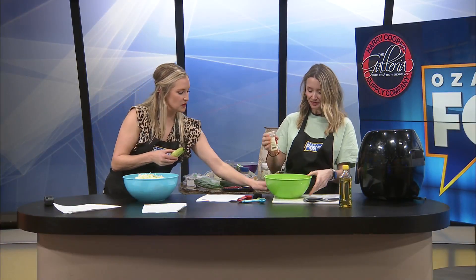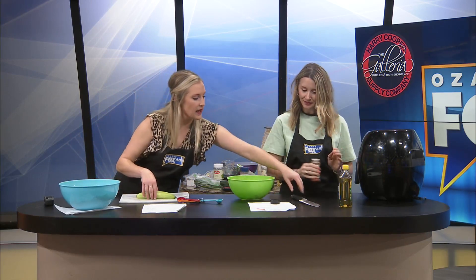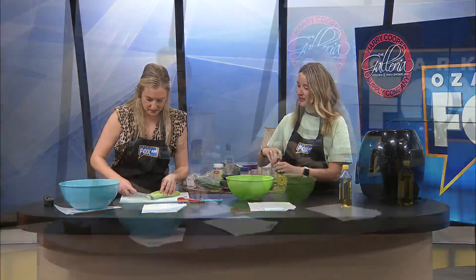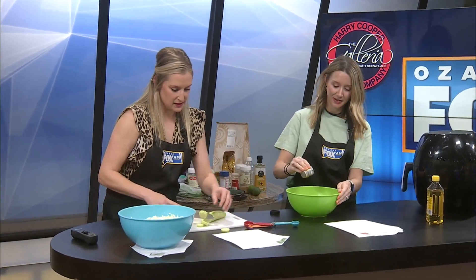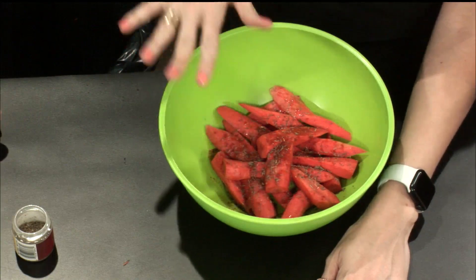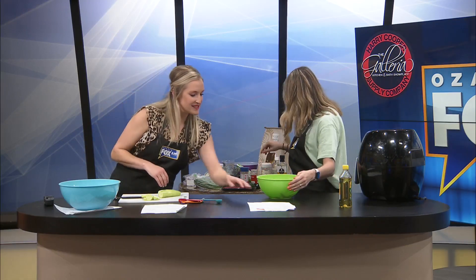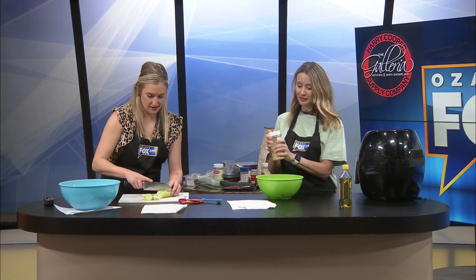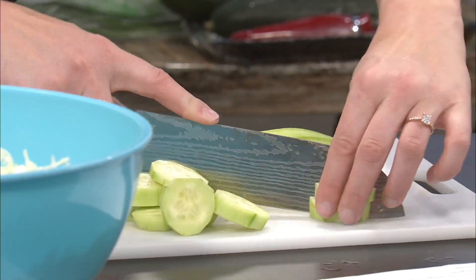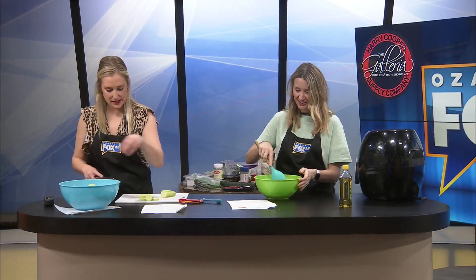Mind if I grab the cutting board? Go for it. We've got the cucumbers — I'm chopping off these ends and slicing three cucumbers, one at a time. I love cucumbers with salt and pepper as a little snack — nice and fresh. I added the thyme, paprika, salt, and pepper to the carrots. I'm going to chop these cucumber wheels in half so they're more eatable. Don't want a full face of cucumber.